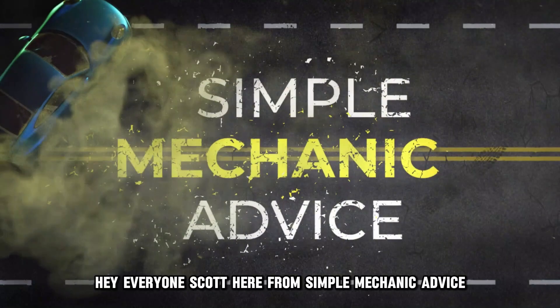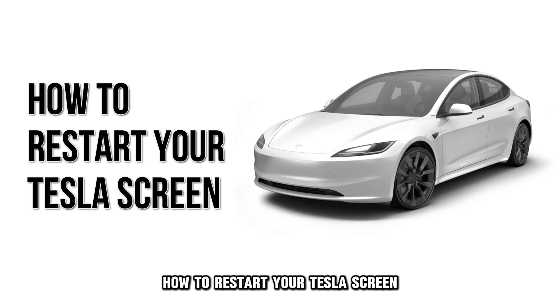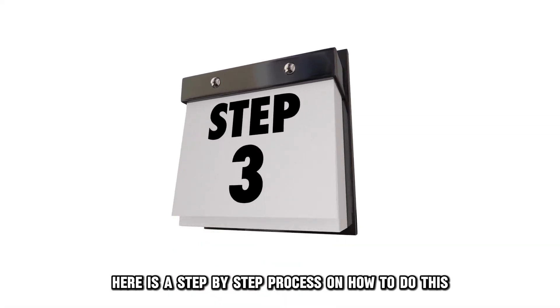Hey everyone, Scott here from Simple Mechanic Advice. Today we are going to talk about how to restart your Tesla screen. Here is a step-by-step process on how to do this.